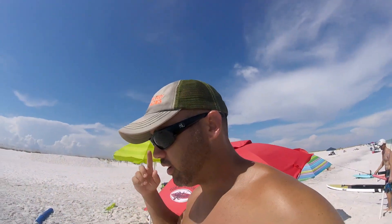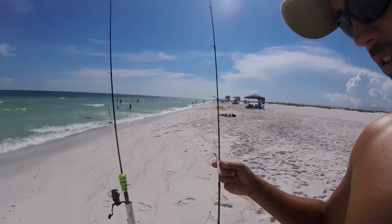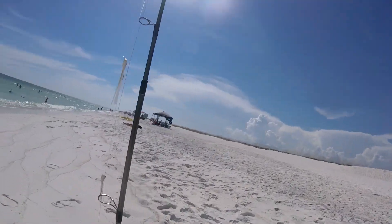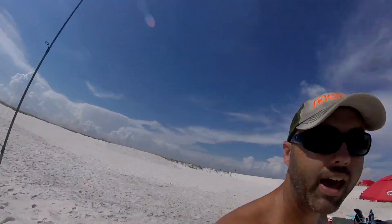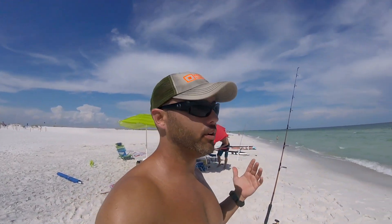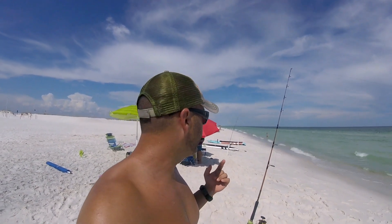We also got two little rods just in case some bluefish or skipjack come running by the beach. I got these little flies — these are like perfect, they mimic the little glass minnows. We also got some spoons ready, as you can see — crocodile spoons, regular spoons. That way whatever comes down the beach you're ready for it.